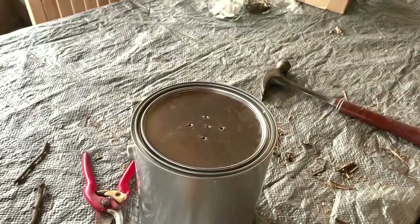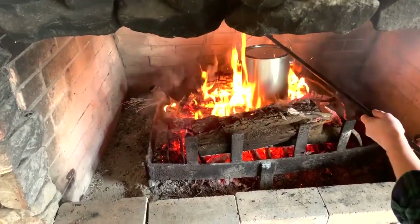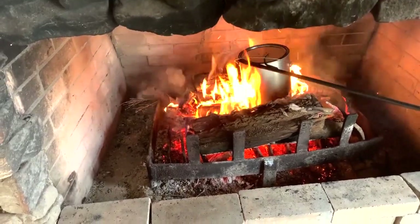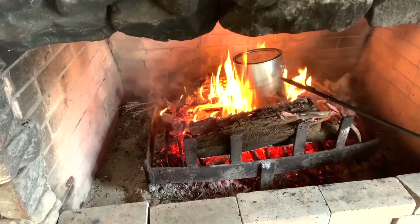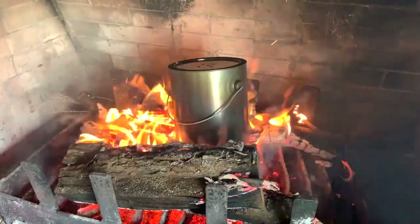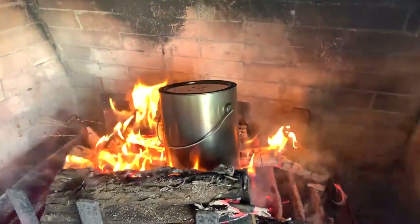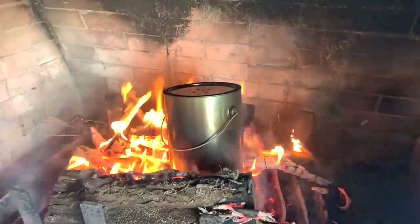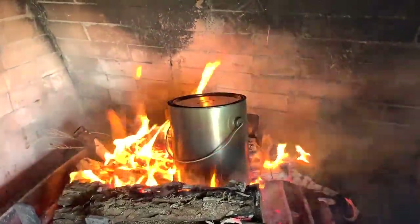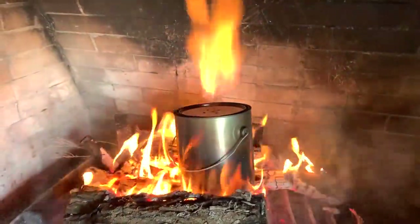So let's tap the lid on tightly and stick that into the fire that I've started here on my deck. We're going to let that burn for about three hours. As you can see, by looking at that flame coming out of those five holes that we've punched, that moisture is releasing itself in the form of fire and steam from inside that bucket. See the steam coming up there?